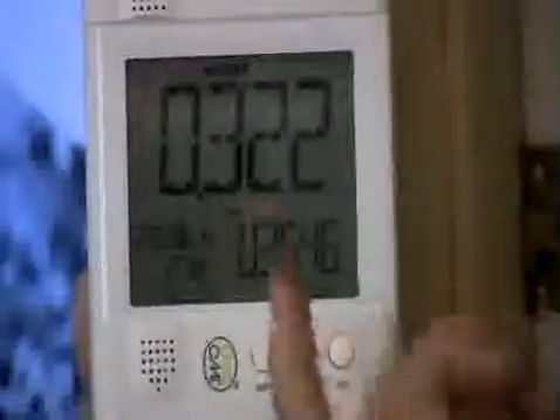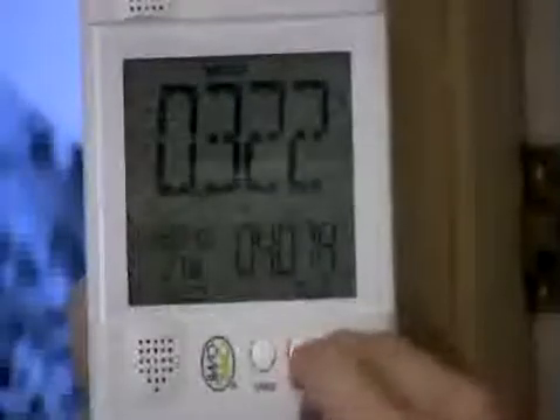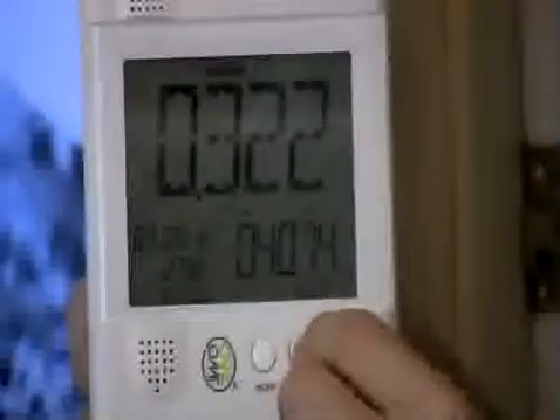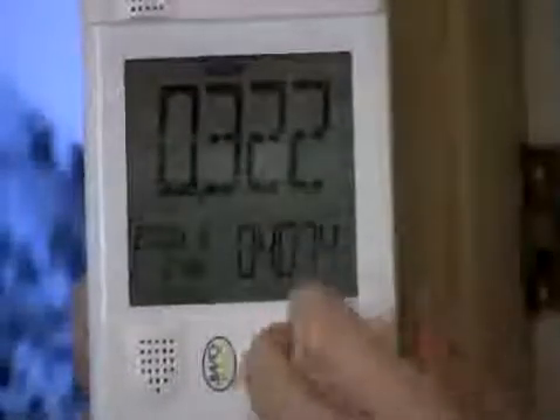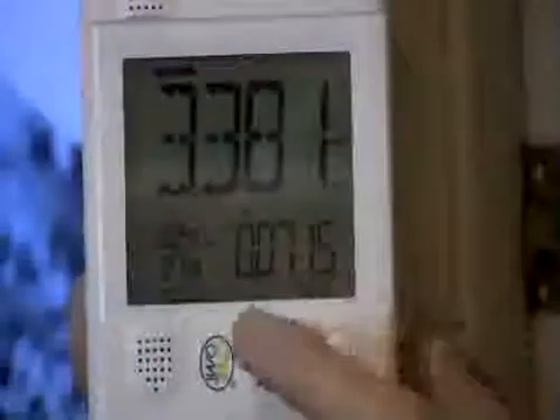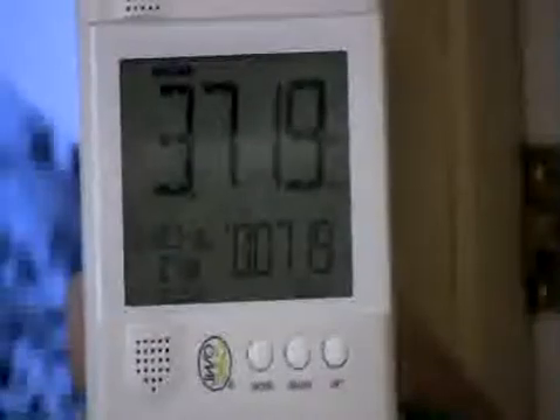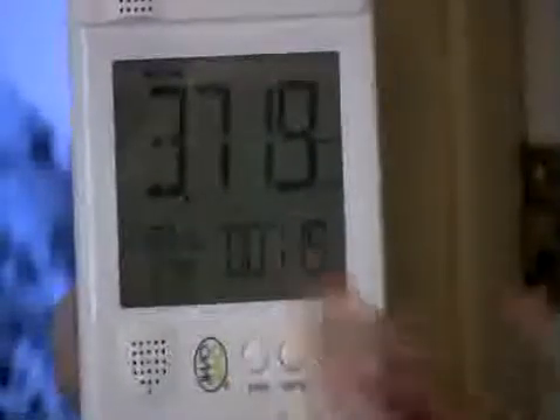If I change the mode again to electricity, it again shows me total and I can hit through and it gives me those same menus - this day, last day, this week, last week, this month, last month, this year and so on. And your greenhouse gas emissions - you can monitor all that for any time period by selecting the top display for cost, energy, or greenhouse gas, and hitting adjust to change the bottom menu to go through this day, last day, this month, last month, this quarter, last quarter, this year, last year. Really nice feature.